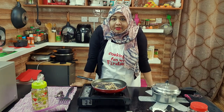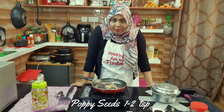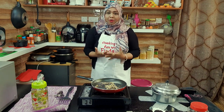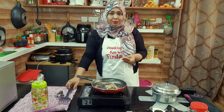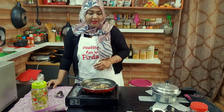Normally you need to add poppy seeds to this, but since I'm in Oman, poppy seeds are not allowed here, so I will be skipping that part. What you do is add around one to two teaspoons of poppy seeds to this.